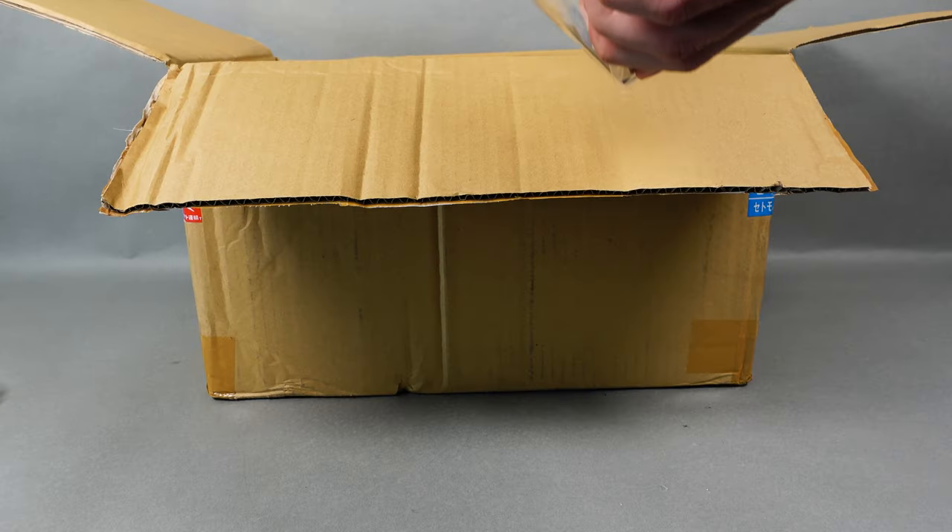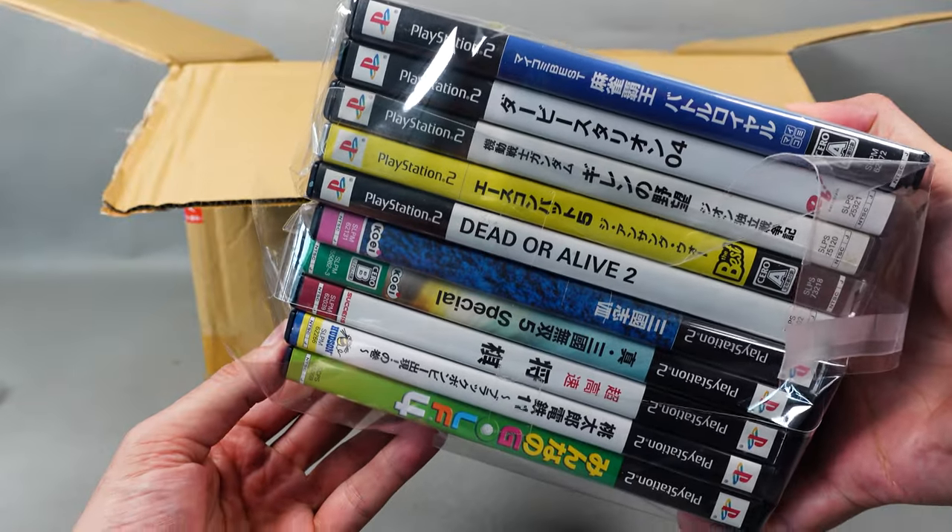And since we are talking PlayStation 2, I got a few games.